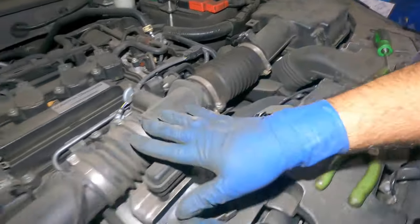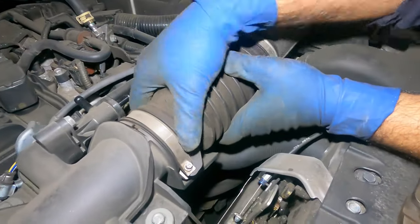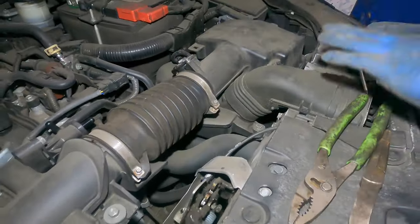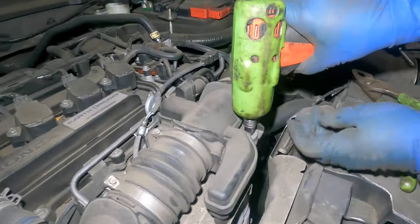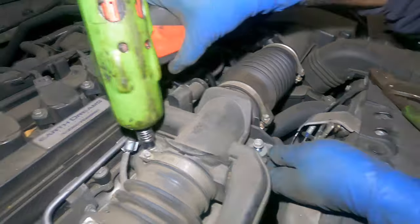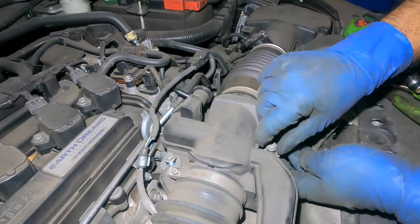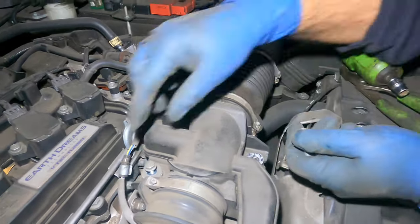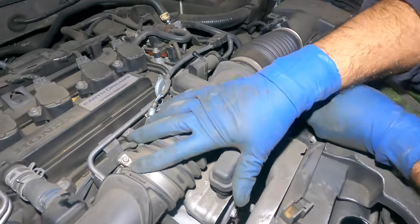We're going to keep this whole piece together. We're going to take off the 10 millimeter right here — very important you keep this safe and make sure you don't drop anything inside the engine or the exhaust. This bolt is going to come off, and this whole thing is going to start to remove.